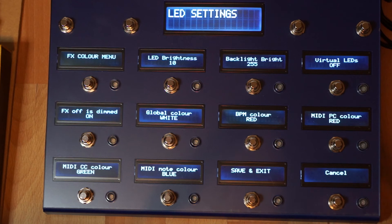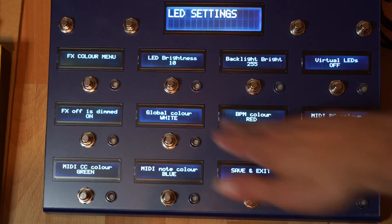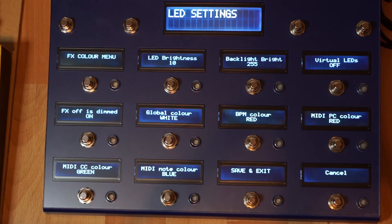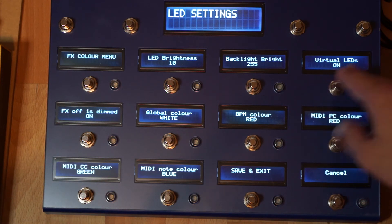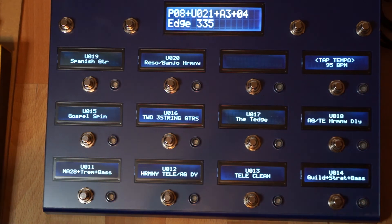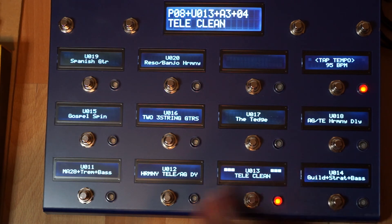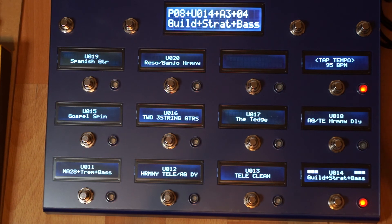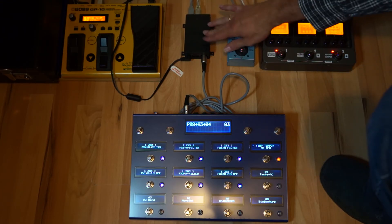In the LED settings you can set colors. The brightness of the LEDs can also be changed, as well as the brightness of the backlights, though that only works for the RGB version. And there is something called virtual LEDs — with virtual LEDs you have an indication in the display of the patch that is selected.